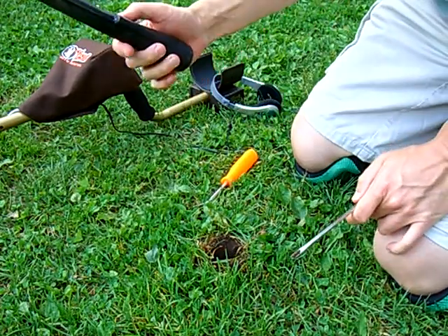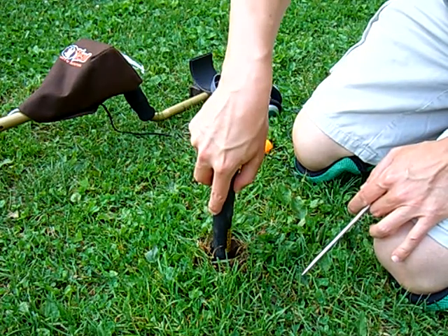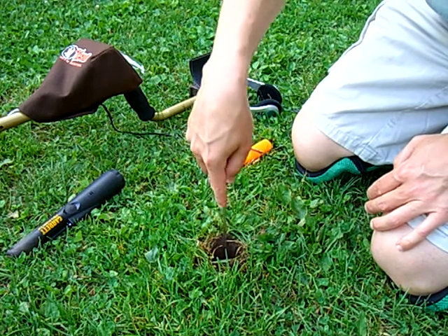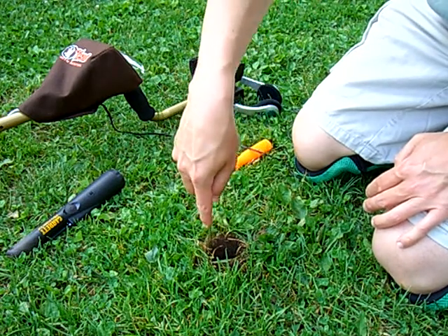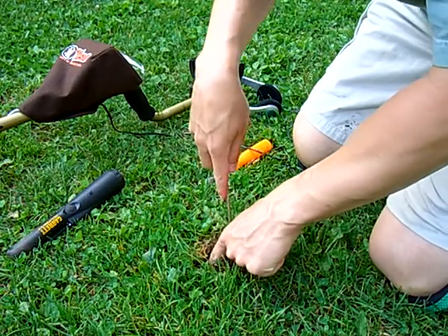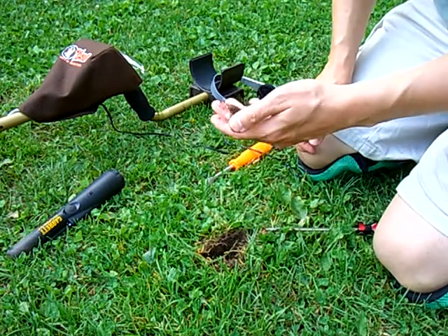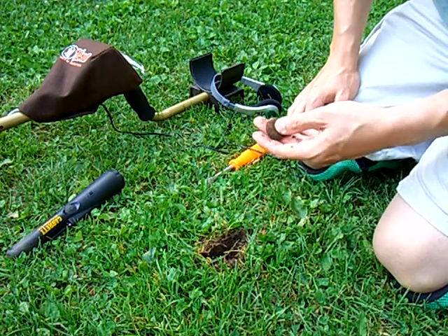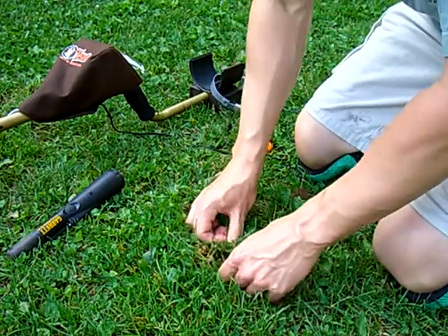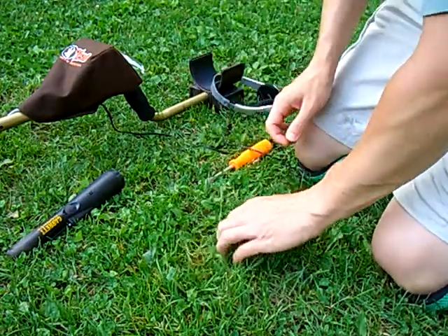Now that I've done that, I'll show you that this is actually where the target is. There — got a nice solid signal. I'll just go down with my probe, locate it, and there it is. Unfortunately just a bottle cap, but that gives you an idea of how simple that technique is.